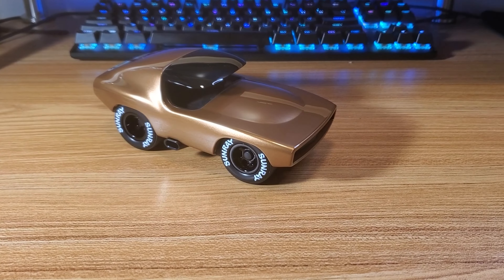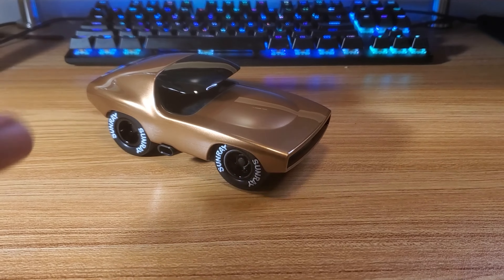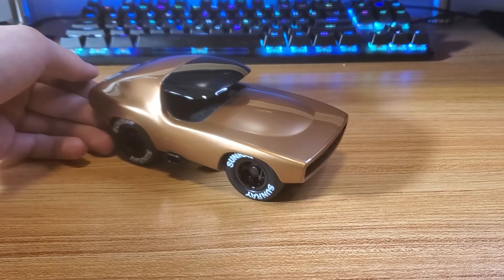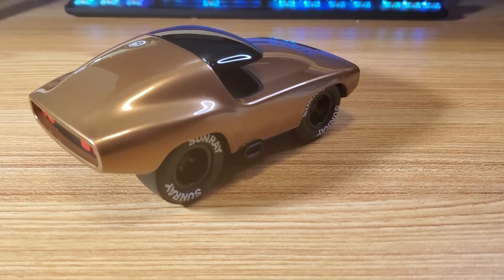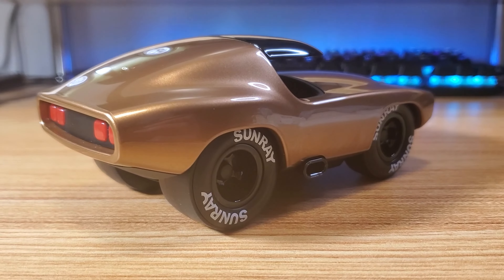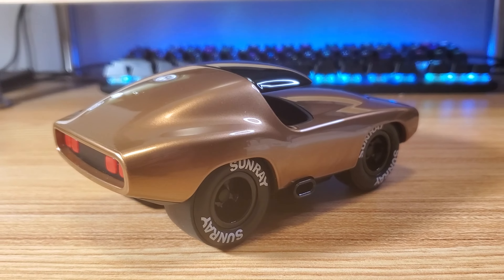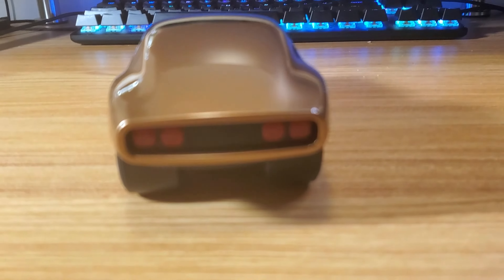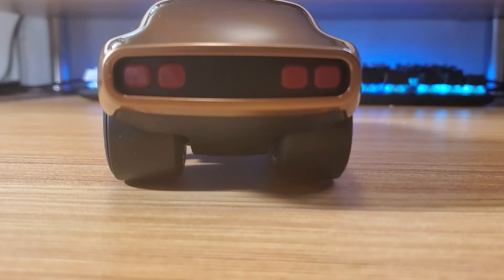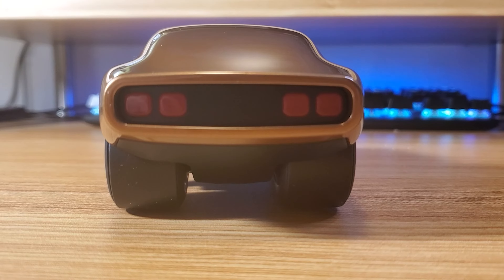Outside of the box is the Lead Belly itself in the Burnside Bronze color, which I think is the best option out of the four available. You can either get blue, red, or black, which all have their own unique names on the website. The paint quality is amazing and the overall design is just gorgeous, especially with the side exhaust and the huge rear wheels.